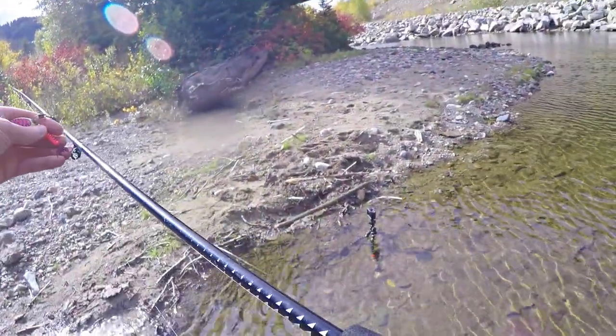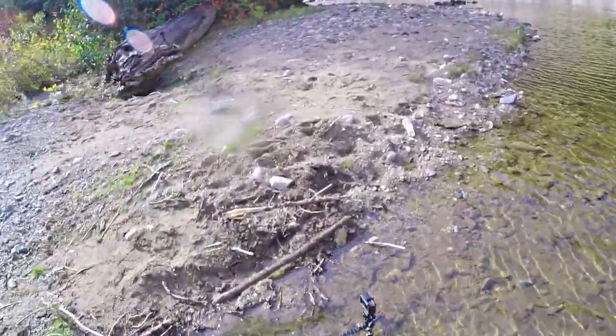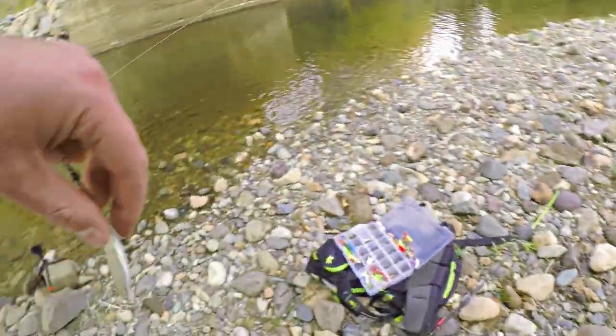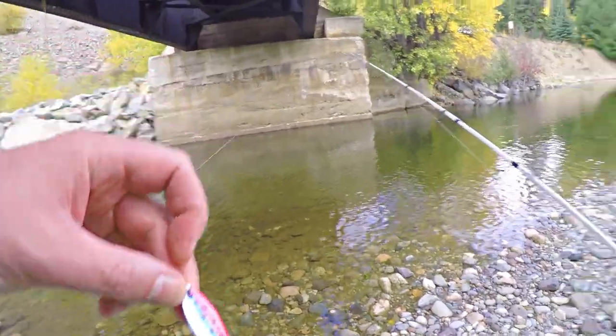Fishing fast today. Today is actually a hunting day, but I got a little bit of time to kill. I never tried one of these Cast Master Spoons. I picked up a couple — let's give it a shot.